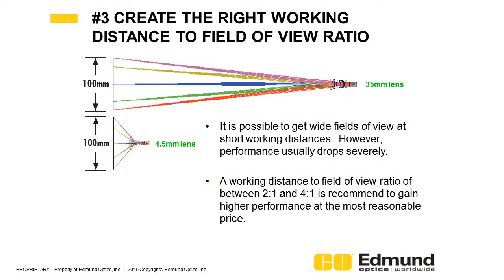A good rule to follow is to make sure you have two to four times the working distance in relation to the field of view that you're trying to see. As an example, if you're going to be looking at a 10 inch field of view, you would want the working distance of the lens to be 20 to 40 inches in order to maximize the performance at a good cost ratio for the system related to the camera that you're using.